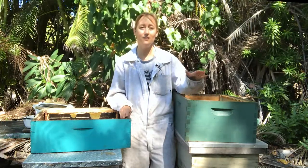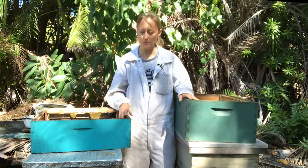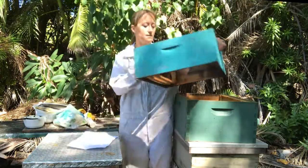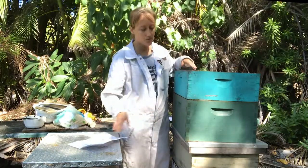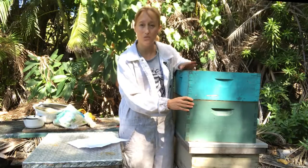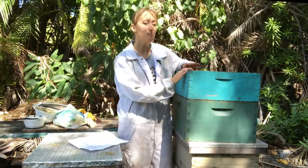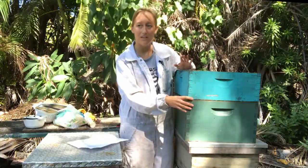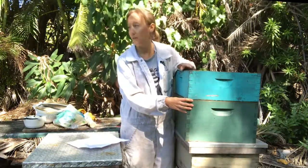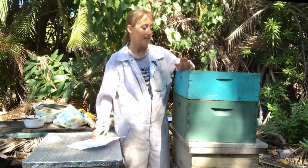Frame sizes — there's not a ton to choose from, and they're either the size for the deep, the medium, or the shallow. You just stack these boxes on top just like this, and you will usually need a hive tool to pry them apart because the bees glue the boxes together with propolis, which is plant sap that they gather. So the beekeeper does not have to do anything to attach the boxes together — they stay together all on their own, unless a cow comes and decides to use it as a back scratcher, or you have a hurricane with super strong winds or something like that.